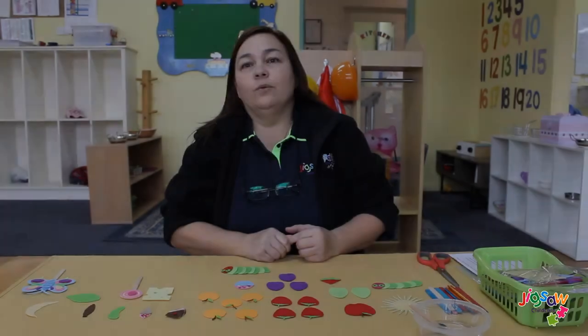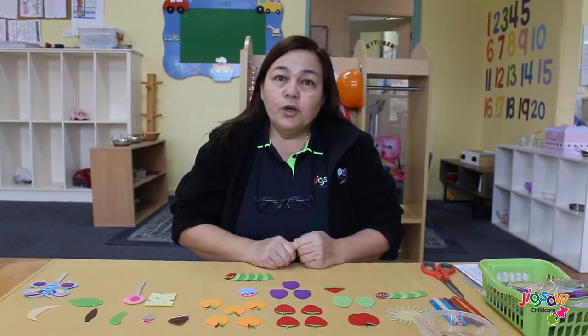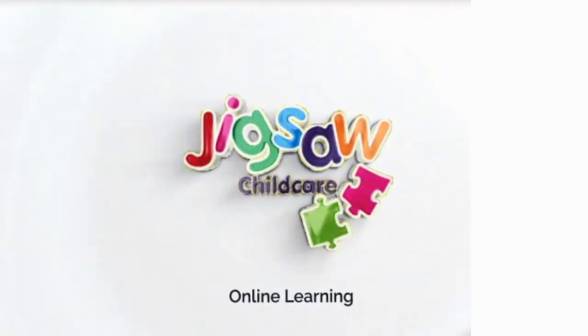Hi everyone and welcome back to our Chipsaw Childcare Online Learning. We are going to show you how to make the Very Hungry Caterpillar using icicle sticks or even felt board for the children. This is a fun and great indoor activity for you and your children.